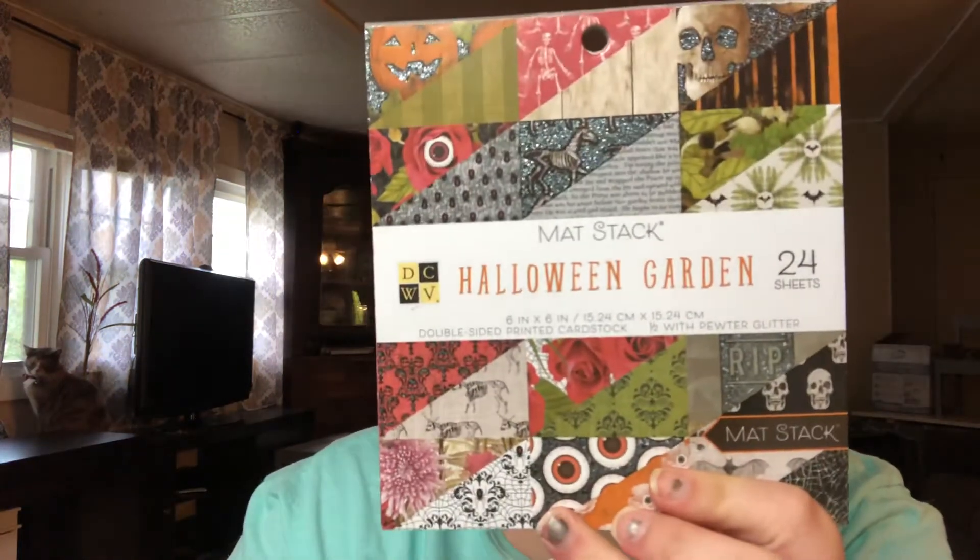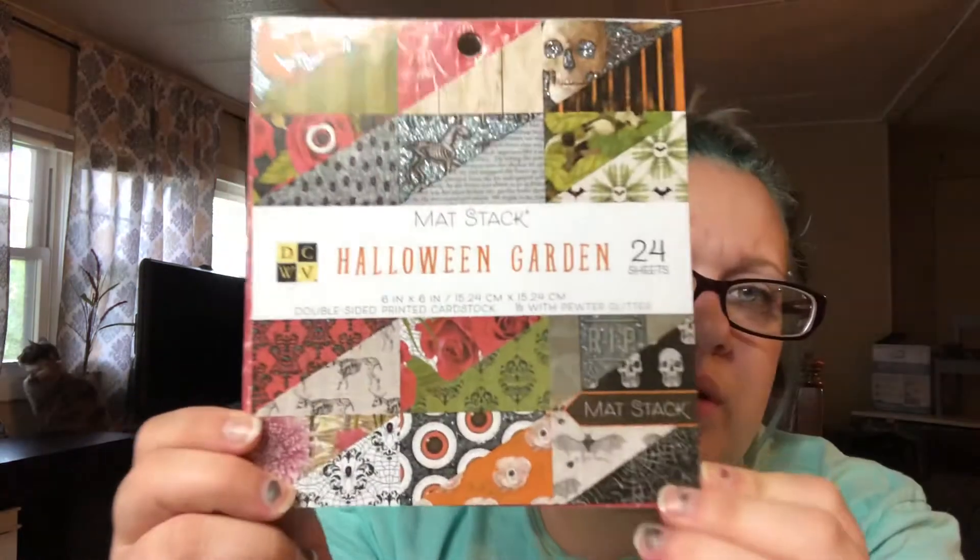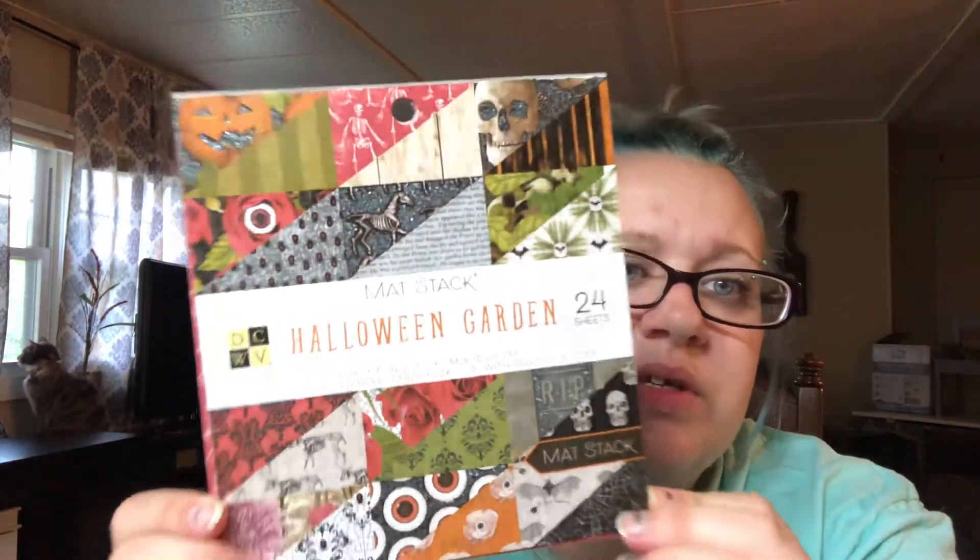So while I was at Joann's, I came across this beautiful Halloween paper pad called Halloween Garden and it has some really pretty but spooky papers in it. Some of them are glittery — like here, there's some glittery eyeballs. There's glitter involved and stuff like that. And then I picked up this little packet of Halloween candy stuff. That's what I got to go with this project.